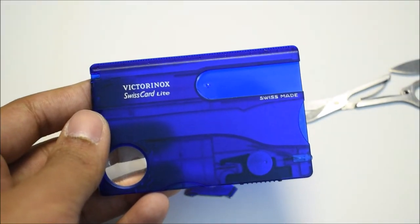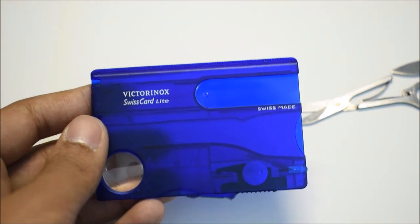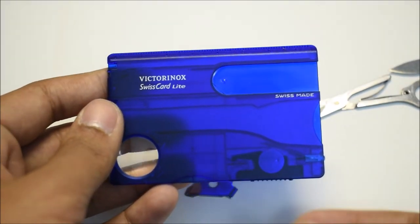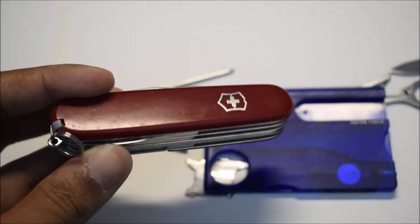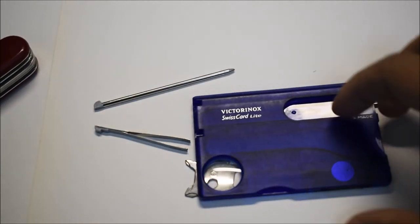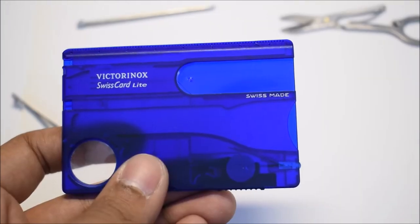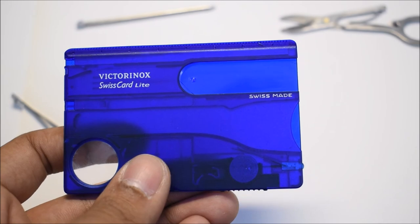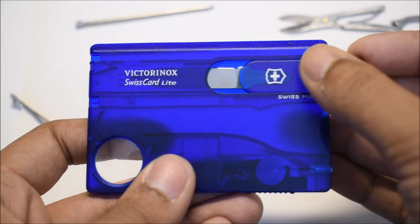Overall, this is definitely a great purchase for the gadget lover. It comes in three colors: this blue with the hollow design, the regular Victorinox red which is also hollowed out, and a black version that is also hollowed out. Those are the three colors it comes in.